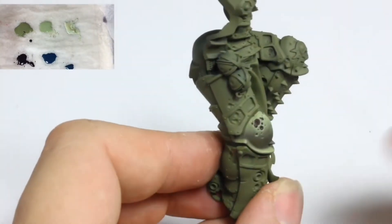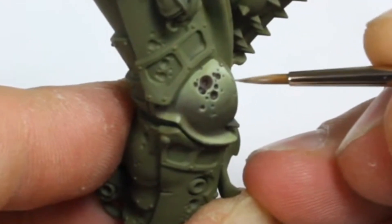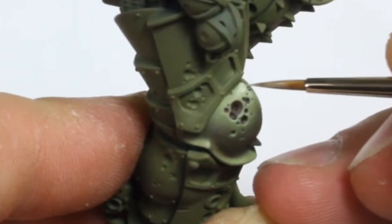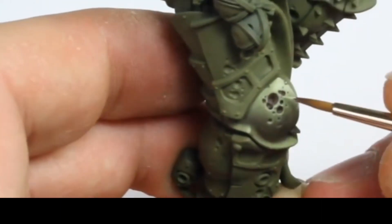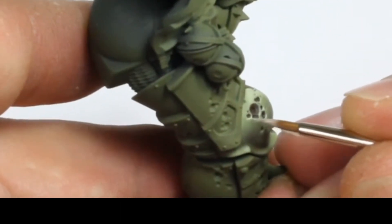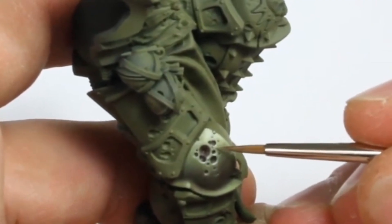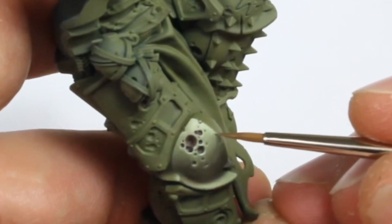The next highlight was with Citadel Iyanden Skin. Again this was thinned with water to a one-to-one ratio. These highlights were applied to a smaller area than the previous Nurgling Green highlights. Use some Nurgling Green to blend the highlights in. You can thin this with more water.